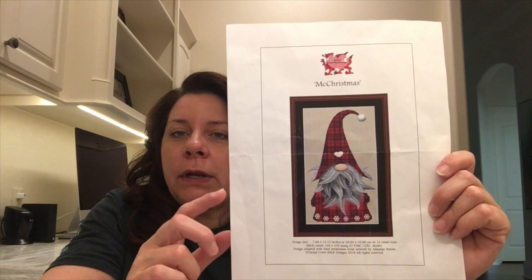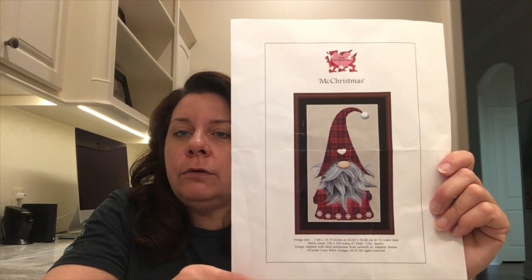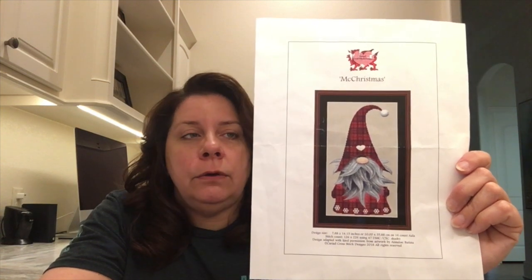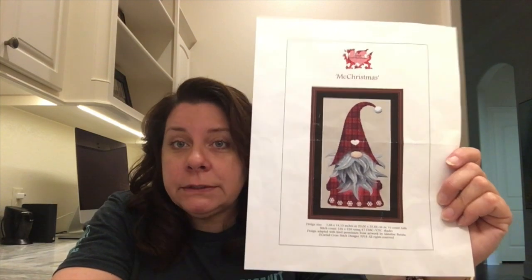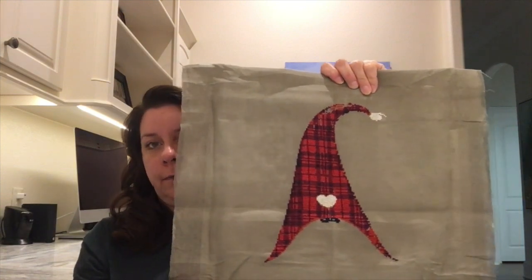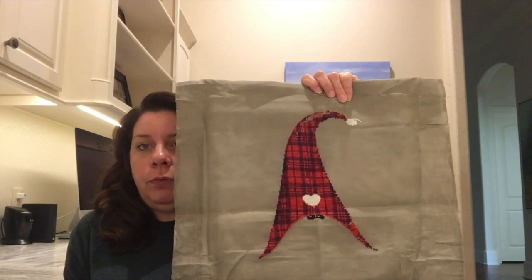Christmas in July is what I worked on this week — this little guy Mick Christmas. Carrie Dad Cross Stitch Designs is the group that puts this out. They have a Facebook group and that's where you can purchase from them. That's where I found him and purchased. There are quite a few of these little gnome-type guys and I have a variety of them. This is the first one I've stitched.